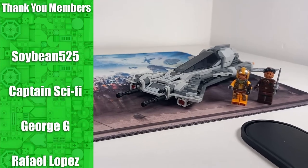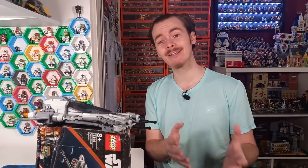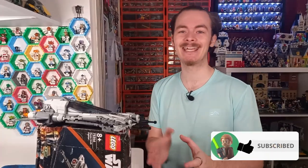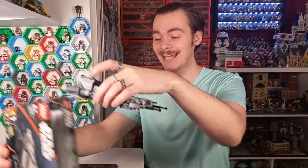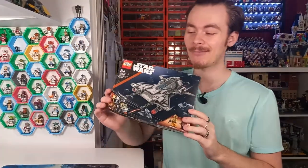This Pirate Snub Fighter LEGO set is one I've had my eyes on for quite a long time. Ever since a few of you in the comments asked me to make alternates of this build, I've been keeping my eye on it and waiting for it to hit that 20-pound threshold, because the set retails for 30 pounds. I managed to pick up this damaged box on Amazon for only 20 pounds.